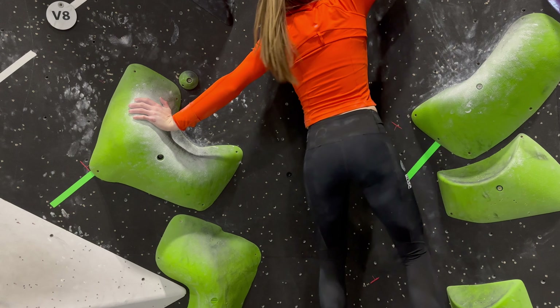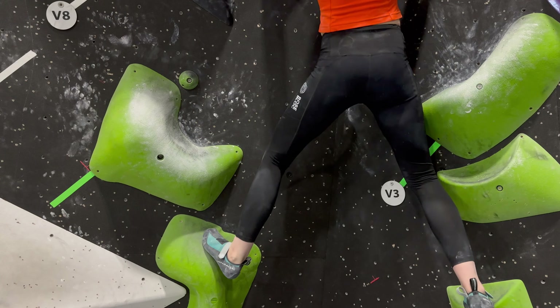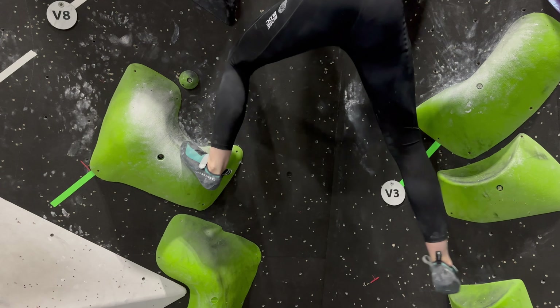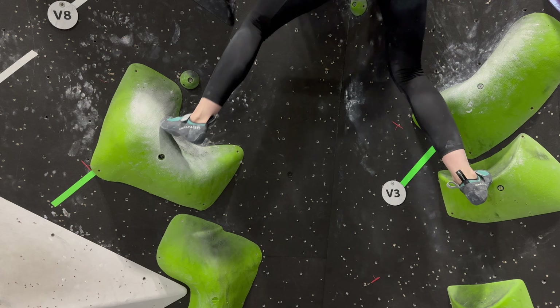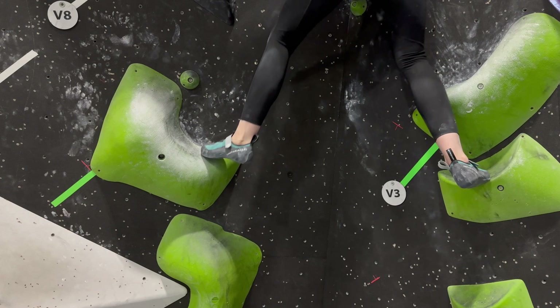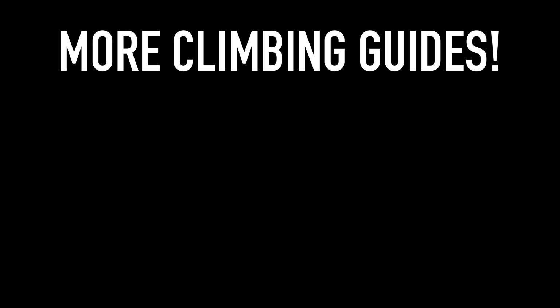Perfect foot placement also means putting your foot on the perfect spot in a hold. It is important to identify where on a hold it is best to put your foot. If a hold is sloping either up or down, you want to put your foot on the highest or lowest point of that curve. Any higher and you're on a more vertical plane where it's very easy for your foot to slip off. So you want to put it right where it's just about horizontal.